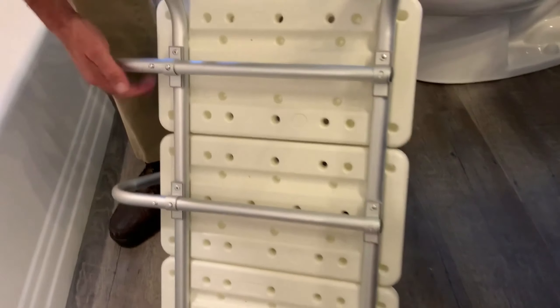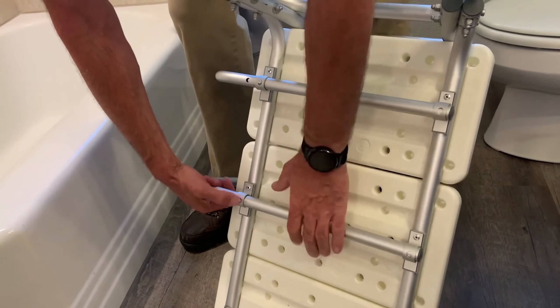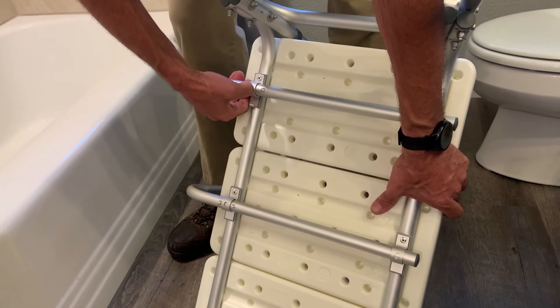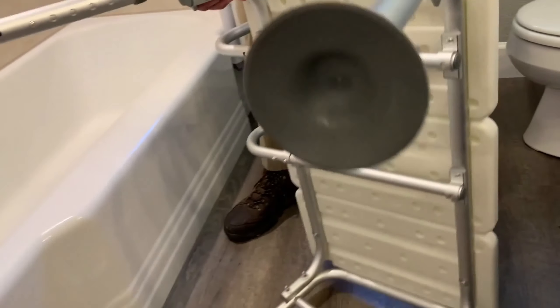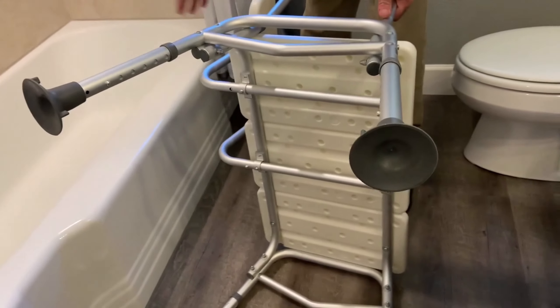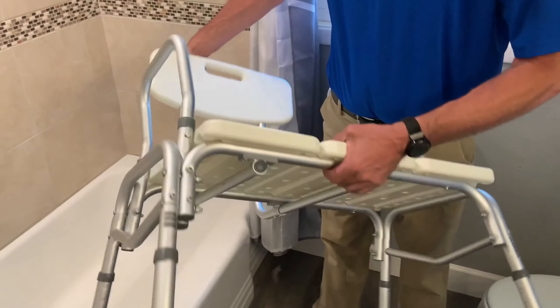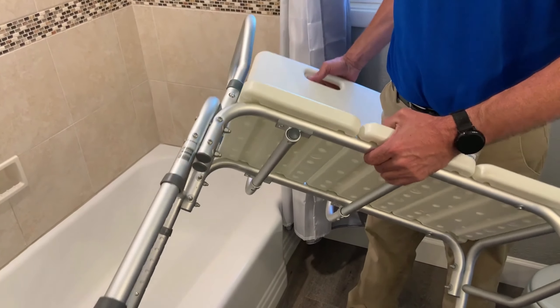Make sure those brackets lock in. If you need it a little further forward, there are two adjustments on this one. If your shower head is facing to the right, you would just take this back off and slide it in on this side, and then you can use your shower with the shower head facing to the right.